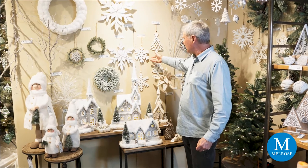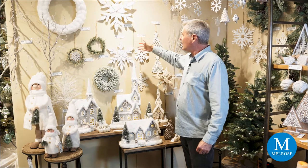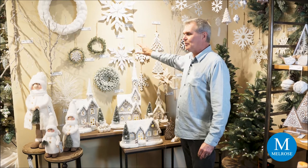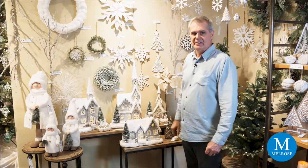We also have snowflakes that hang on the wall or as ornaments on the tree. Here we have a cutout that is heavily glittered in white, along with wooden snowflakes that are a little larger but add a lot more detail through the overlaying of wood pieces, creating depth in the design.